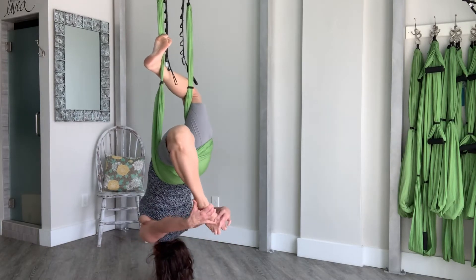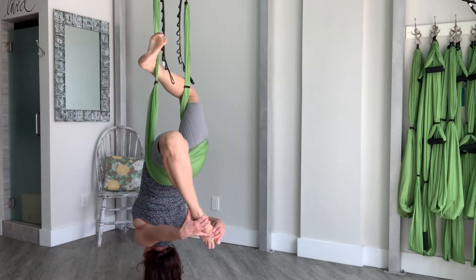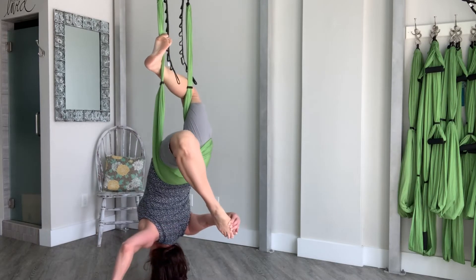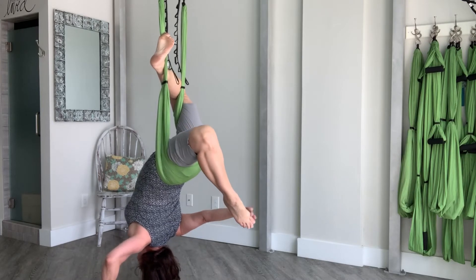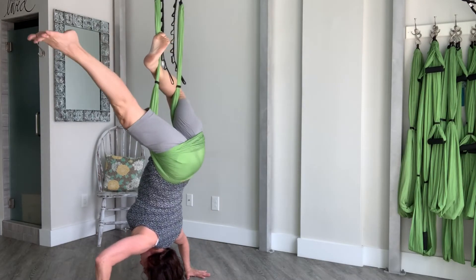Second side. Option: left hand can hold on as well. If your left hand's holding, you can certainly release your right hand. Breathe. Both hands down — right leg extends, makes a leg circle, comes around.